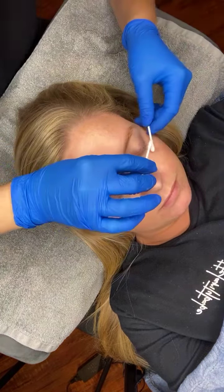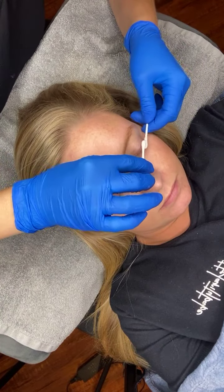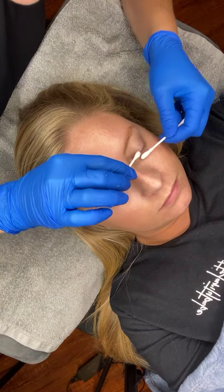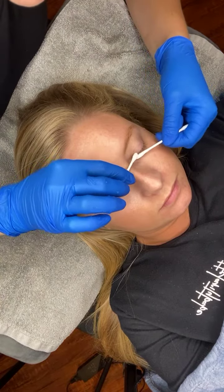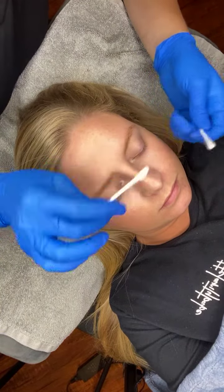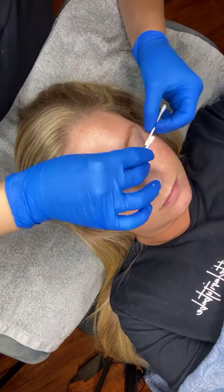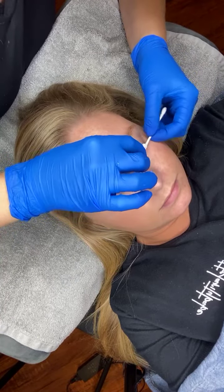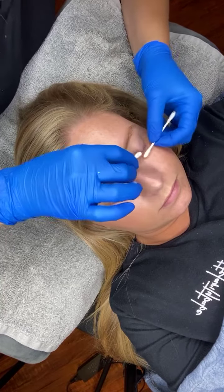I just have some dry Q-tips here, kind of sandwiching the lashes in between them to remove that excess Region. You may notice a lot of it is absorbed into the lashes — they really kind of just drink that up, which is a good thing.